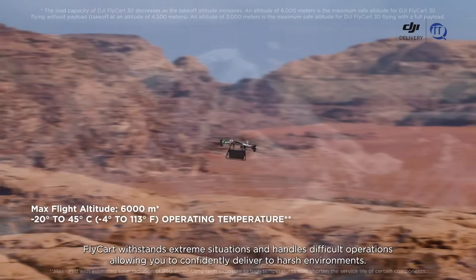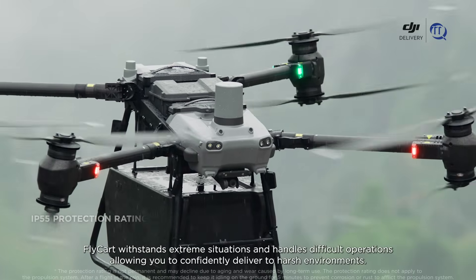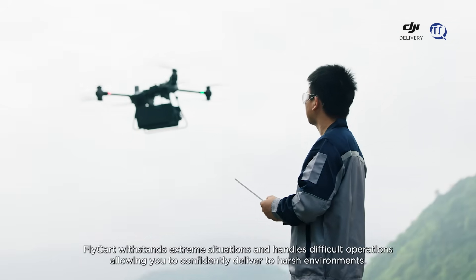Flycard 30 withstands extreme situations and handles difficult operations, allowing you to confidently deliver to harsh environments.